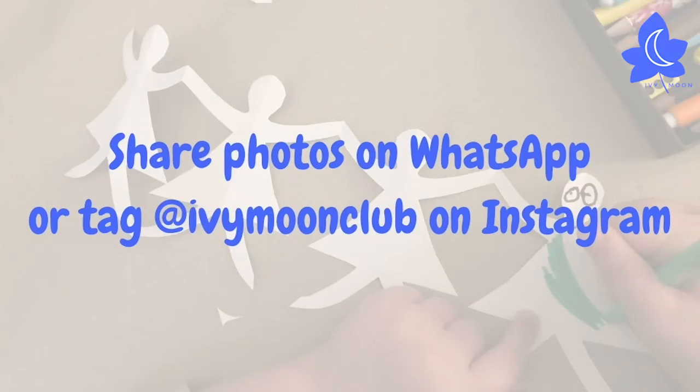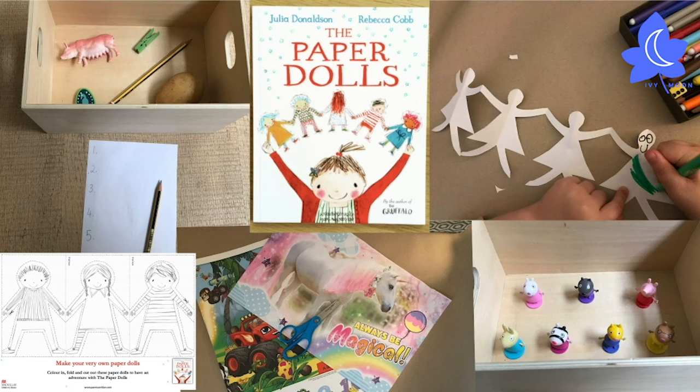Please share photos of your paper dolls with me by sending a photo on WhatsApp or tagging Ivy Moon Club on Instagram. I'd love to see them and hear about the amazing names that you've come up with for each one as well. Bye!